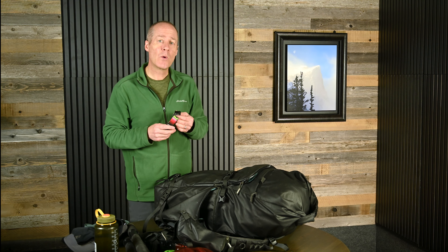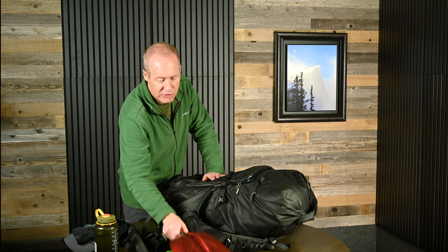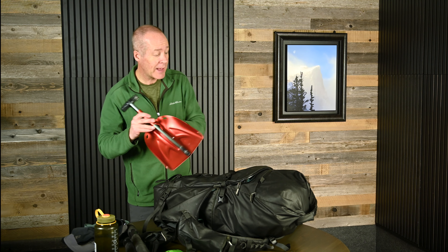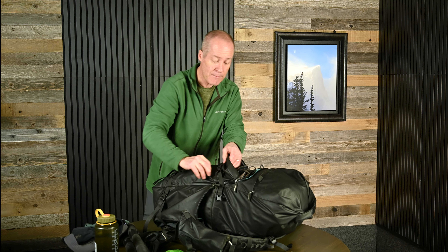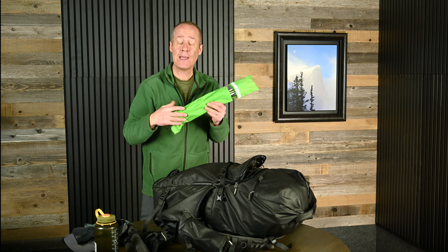I always carry with me a headlamp. I'm oftentimes out dark and early or out late and it's dark, or if you ever get trapped in the mountains and didn't expect to spend the night out, just having one of these is a really smart thing to do. I also talked about how bright and intense that sun is, so I always carry sunglasses as well. I like these because they don't have arms — they just use a string to tie to the back of your head, so they fold right up and fit in my bag without getting broken.